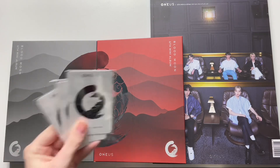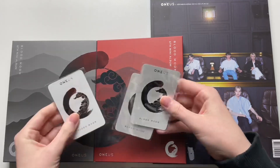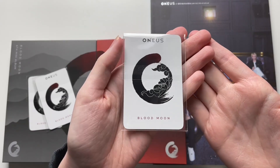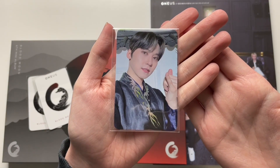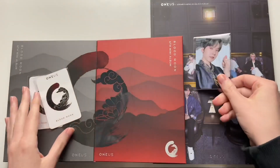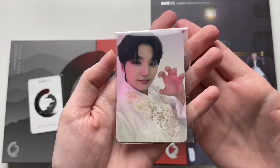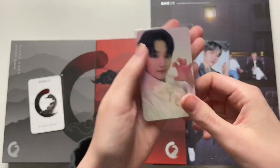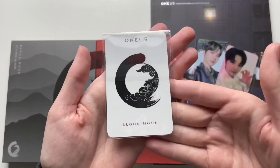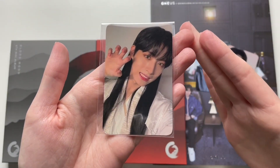I bought this album from K-Town4U, so I got some K-Town4U cards. I already know who I got, but I'll just go ahead and turn them over one by one. First one is Connie and he is looking so cute. That's his K-Town4U card. Next member I got is Sahu, who is looking so cute like a little cat.